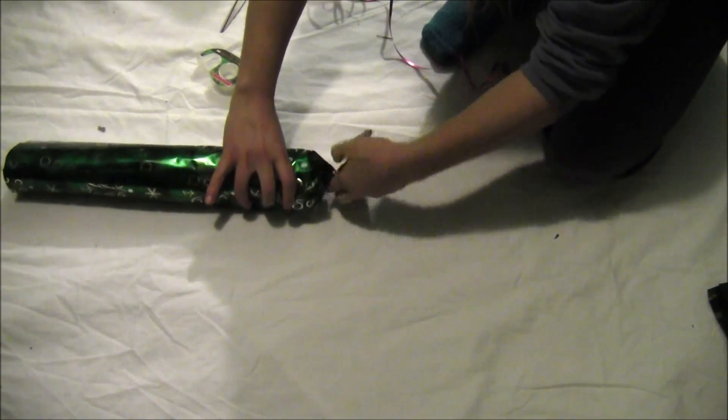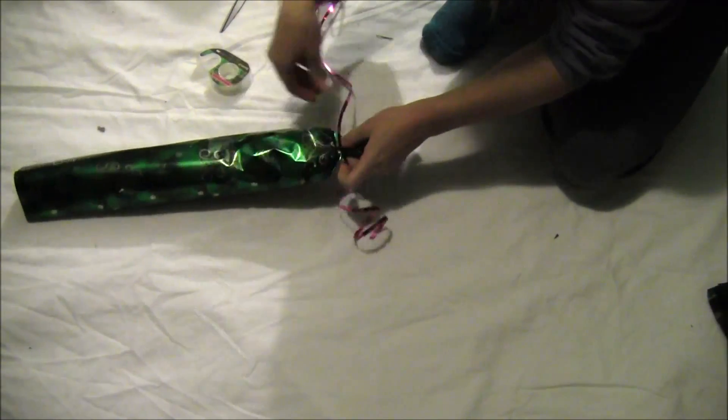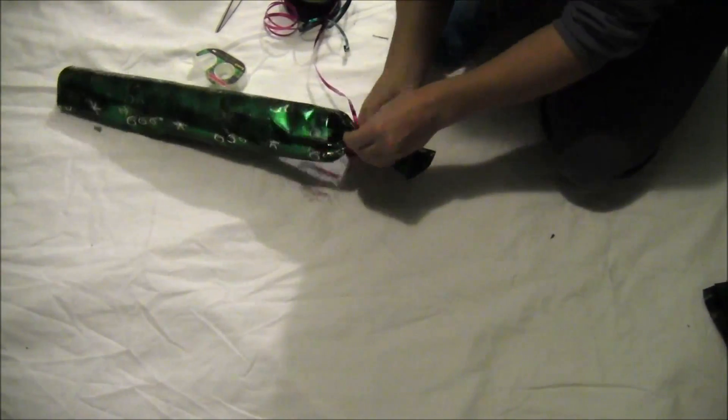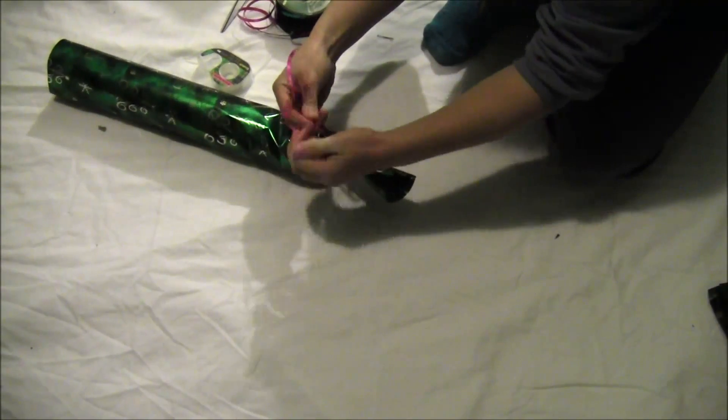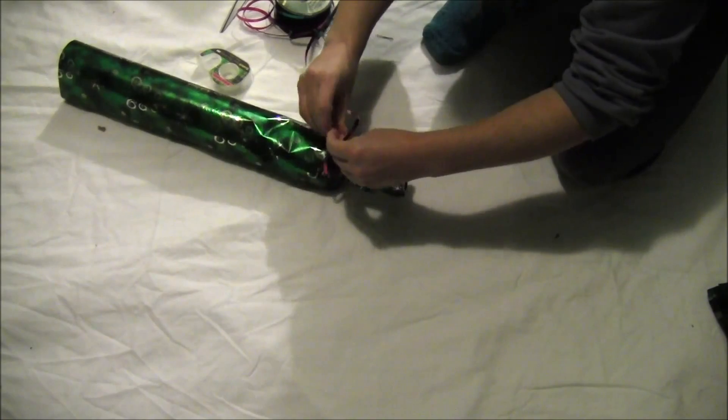For the edges, scrunch them in kind of like a tootsie roll. You can twist it if you want — this method constricts the way the paper can flare. It's a little easier to keep the paper from flying out. Then tie it up with some ribbon, going around it a couple times to make sure it's a good tight tie.